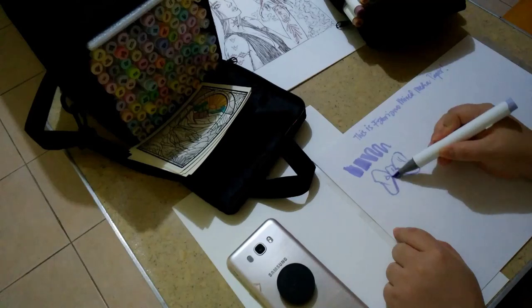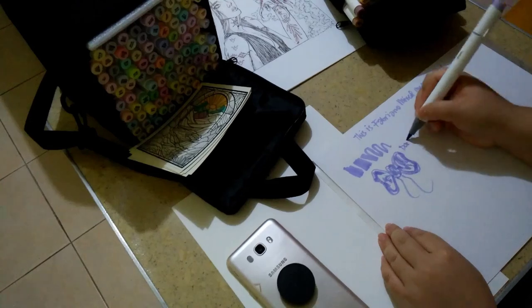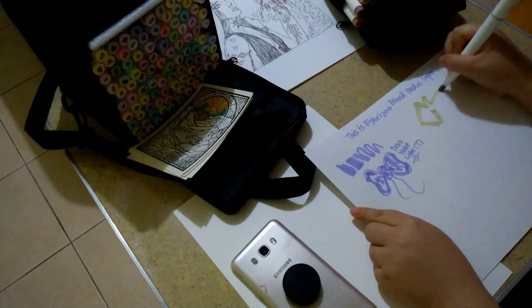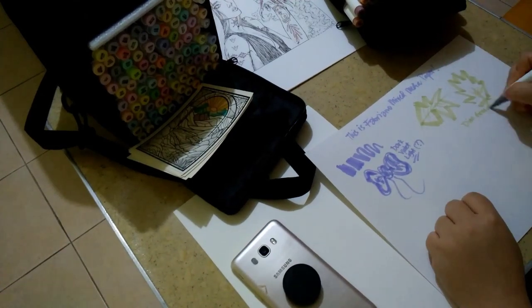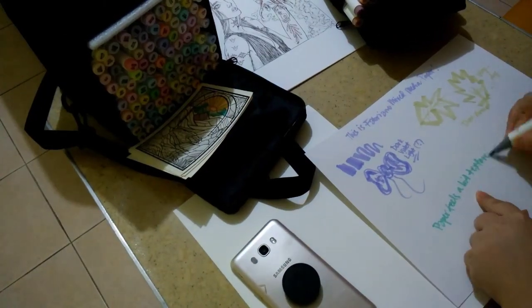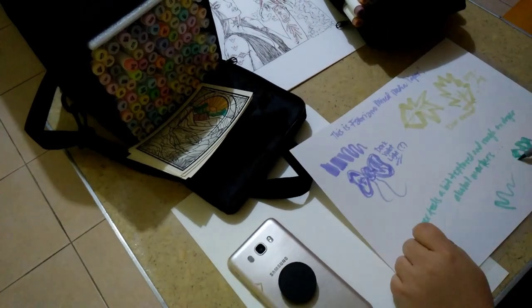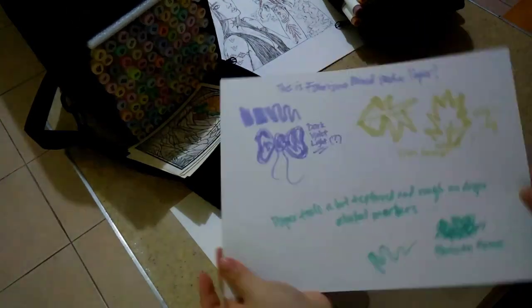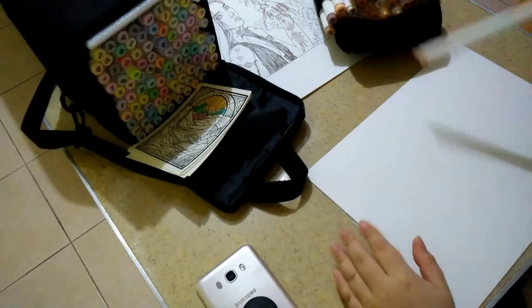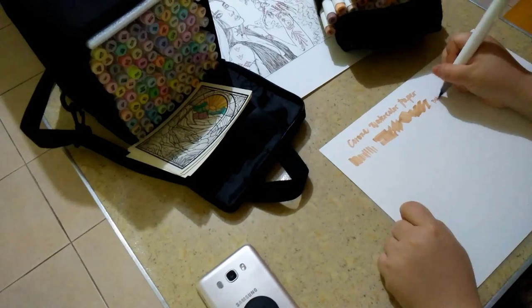Next up is the Fabriano mixed media paper. I'm glad I wrote that down so I can tell the difference while filming. This one is called 'Dark Violet Light' — quite a ridiculous naming system. This paper feels a bit rough and quite textured — it's the most textured one. It is a mixed media paper after all.